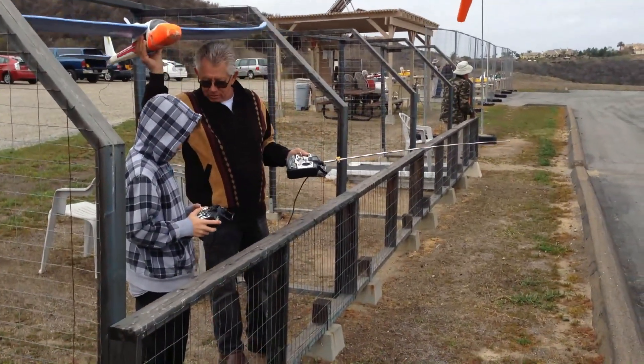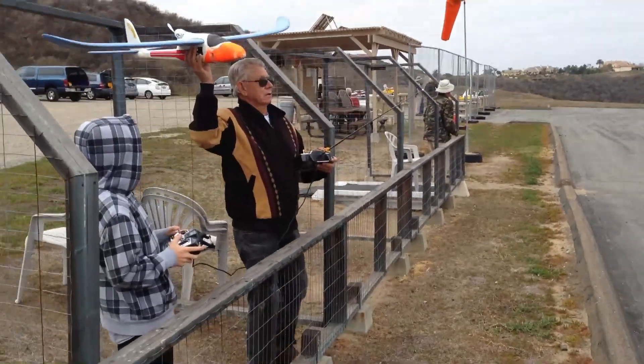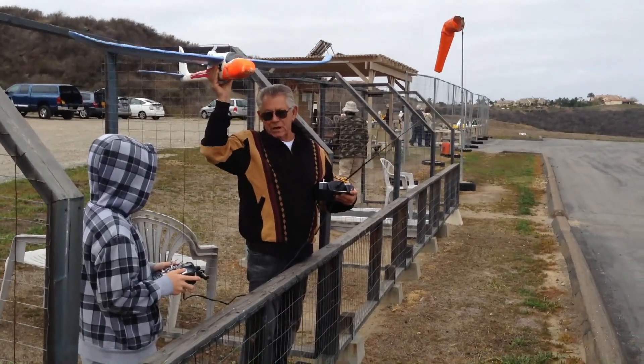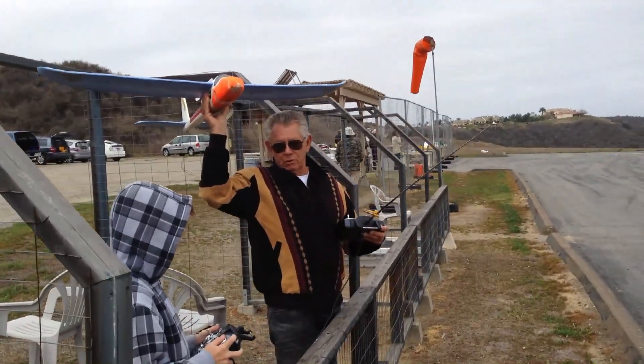Probably put it about half throttle, right about there — that's perfect. Go a little bit out that way, John. So when you want to take off, do we just push up? Yes, but you're not on right yet. I'm going to be on, then I'll tell you when you're going to be on.